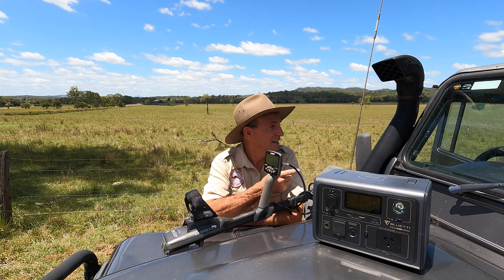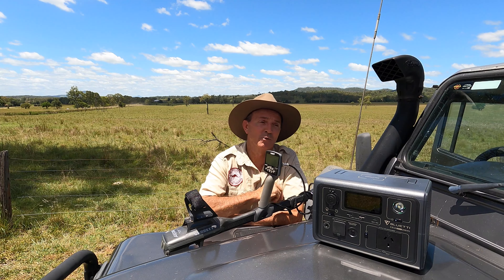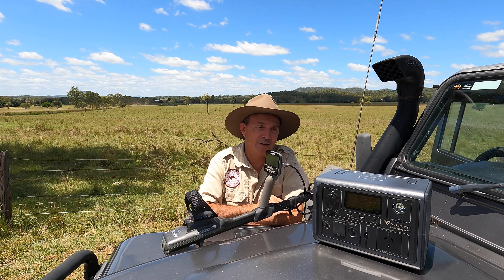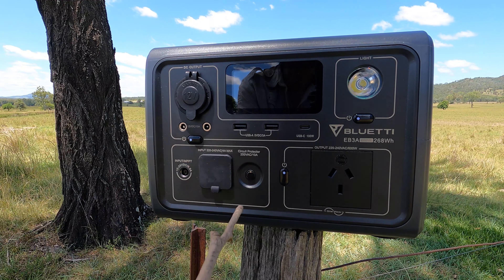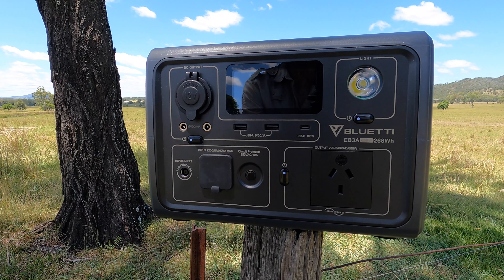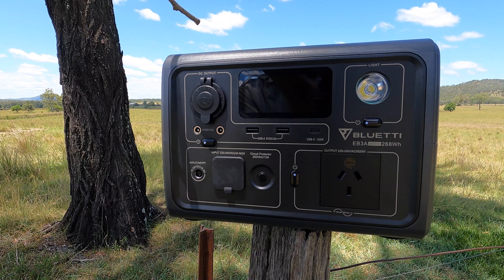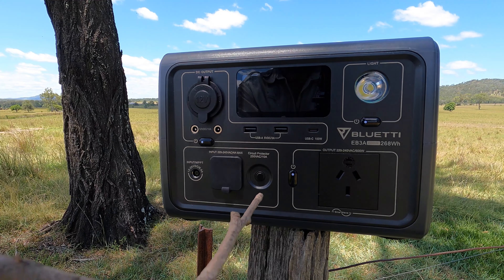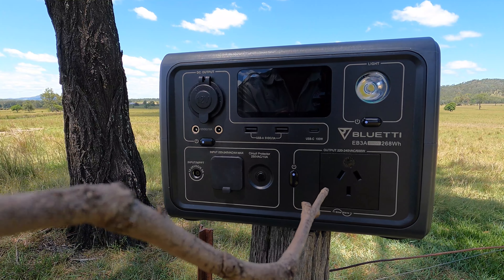Personally I wouldn't use the app out here because usually when we're off grid I haven't got any phone signal anyway, so the phones are turned off — it's pointless running your phone battery. I just use the interface on the front. For what I do, it's perfect for me. If you're going to go off grid for a lengthy period prospecting or exploring, you'd probably want a bigger unit. This is great for day trips, weekenders, or three to four days in the bush. You wouldn't put huge loads on it like your coffee machine or a big fridge in these hot conditions.